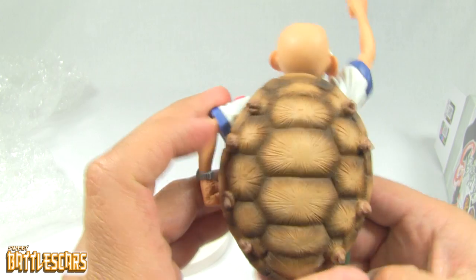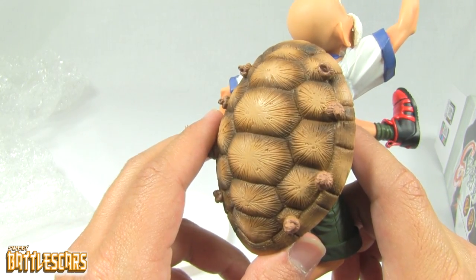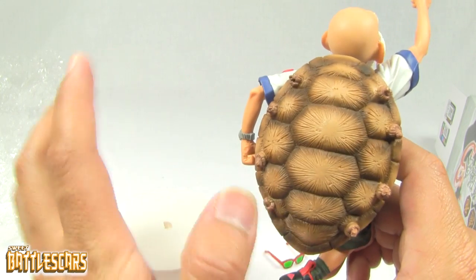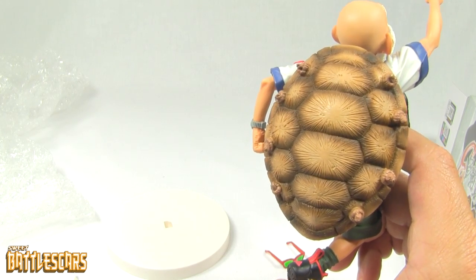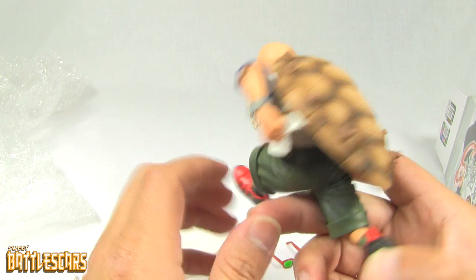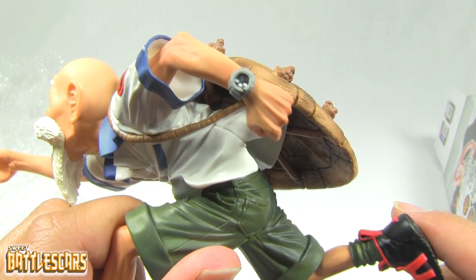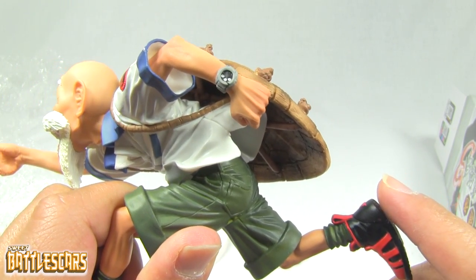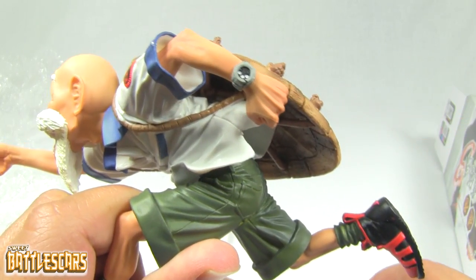Another really cool feature of this statue is we get Master Roshi's shell, as he used to carry around in Dragon Ball a lot. These are Dragon Ball SC's sculpture figures, so they go back to Dragon Ball's roots. And even from his watch — there's a nice little detail there. You guys can see the nice detail on his watch, the various little things in there. They paid attention to even that stuff on his watch.